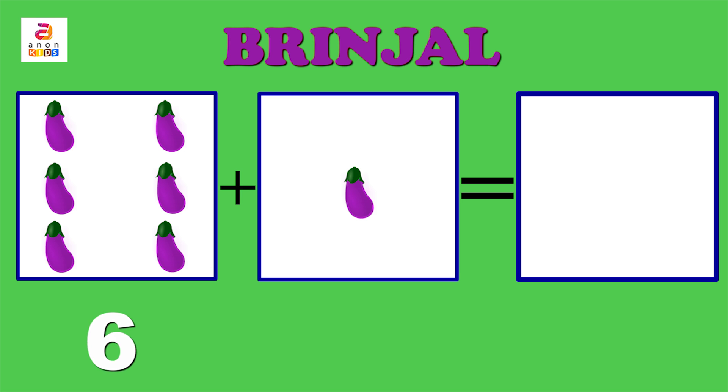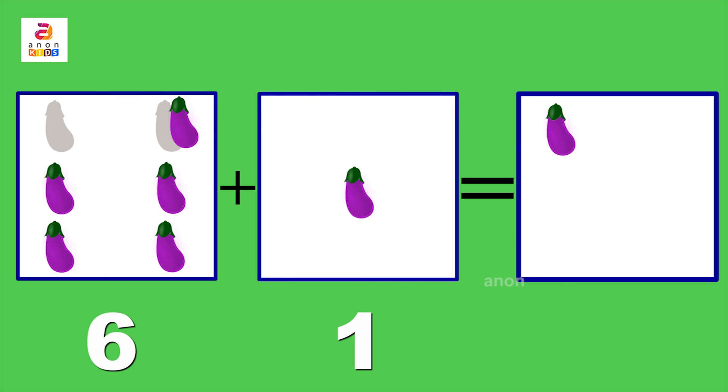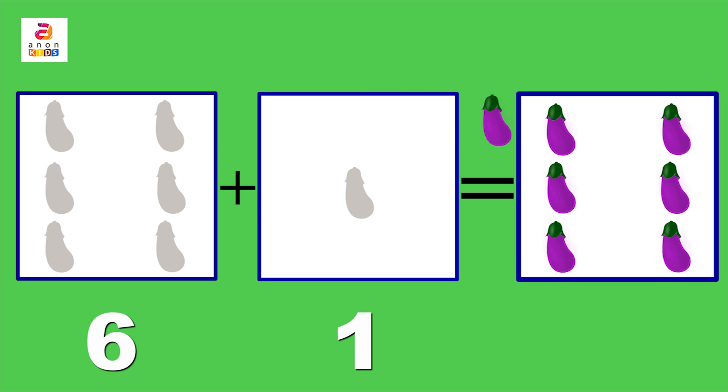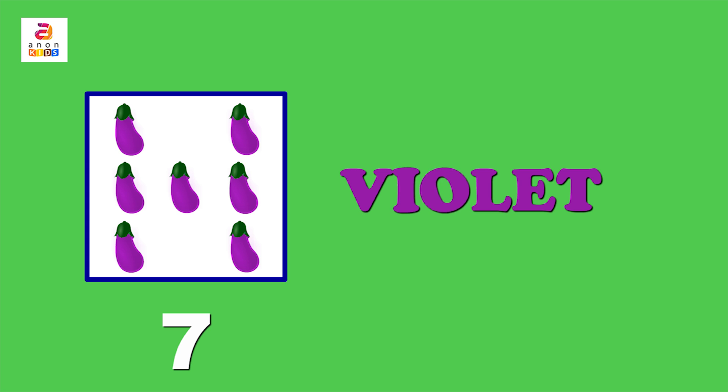Next is a six plus one addition — six brinjals plus one brinjal. Let's count: one, two, three, four, five, six and seven. Six plus one is seven. Brinjal is violet in colour: V-I-O-L-E-T. Violet!